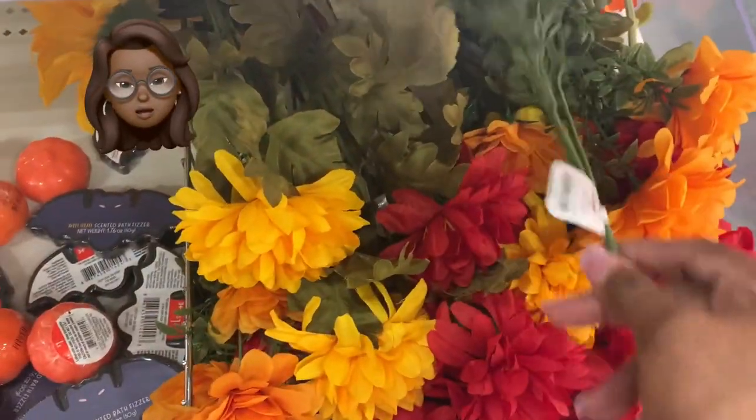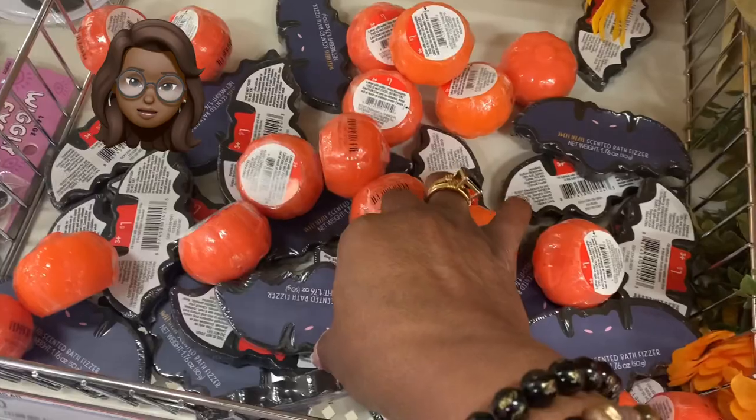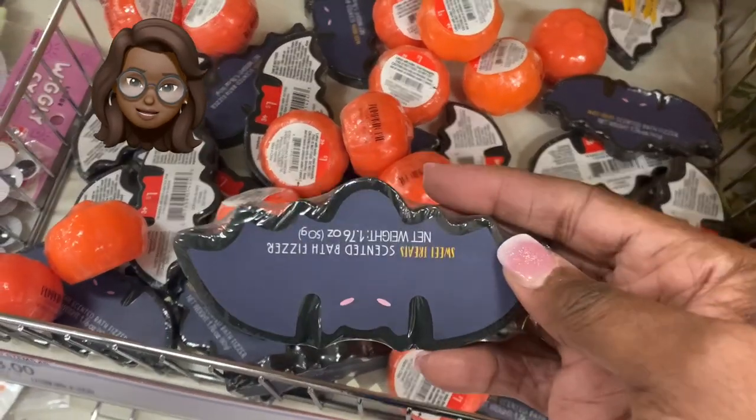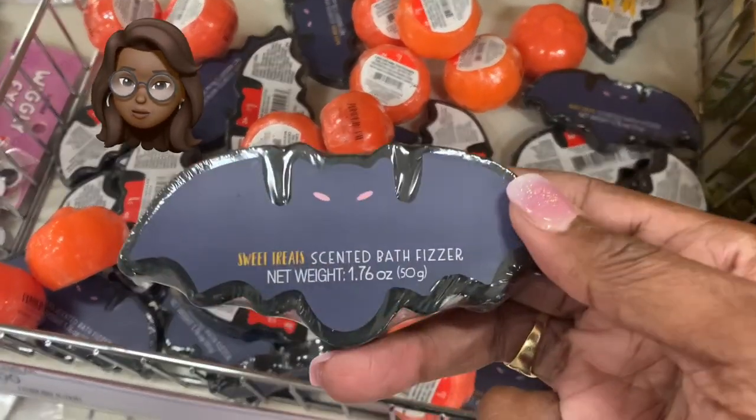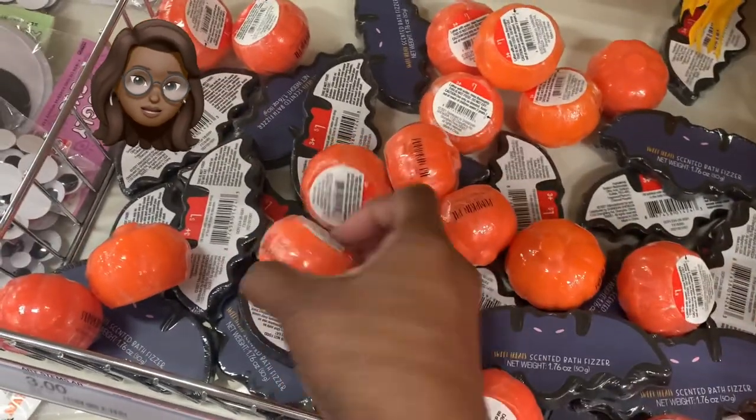You can always find some beautiful silk flowers at the Target Dollar Spot — these are gorgeous. Then look at these bath bombs for the kids: bat-shaped bath bombs and Halloween ones for a dollar!